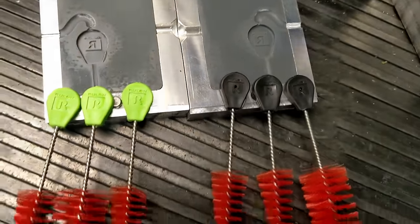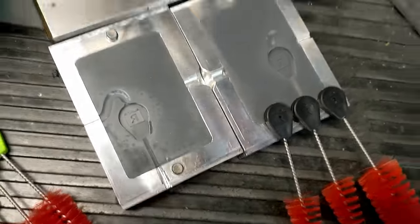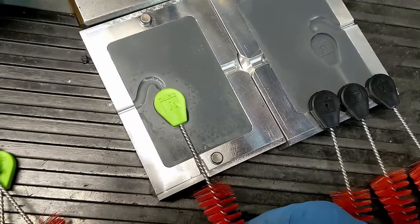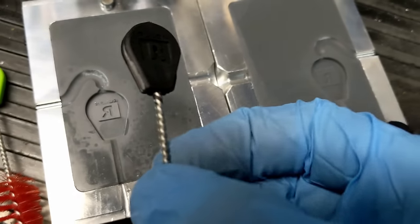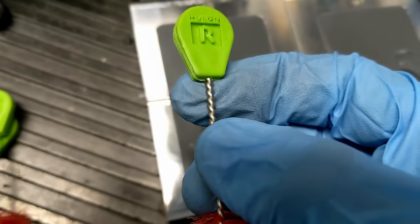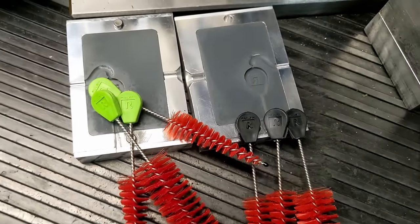We learned a lot about 3D printed molds and the overmolding process. The overmolding process actually worked so much better than we thought — it's pretty easy to clamp these in. With just the pressure of the clamp, you can see the results on the stem, and here's another example on the stem as well.